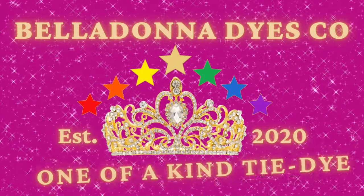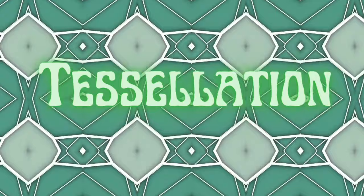Hi, this is Steph with Belladonna Dyes, and today we're going to be making a tessellation t-shirt — because I don't really know what else to call it.